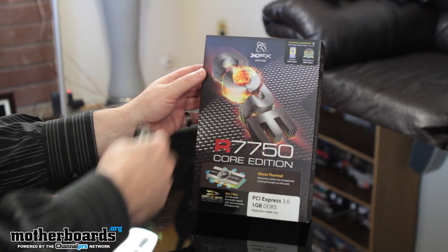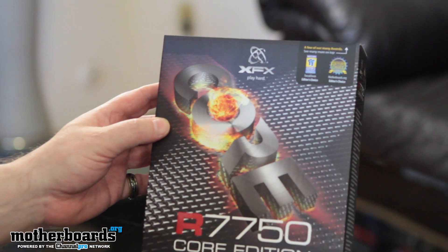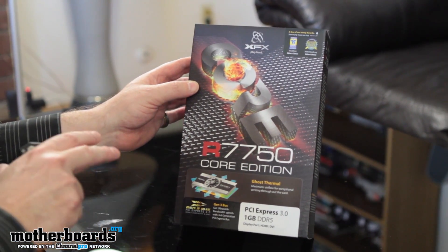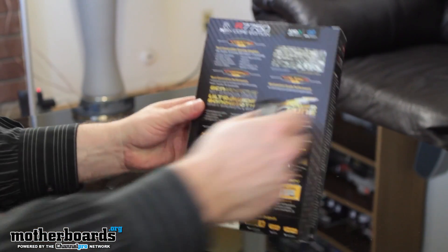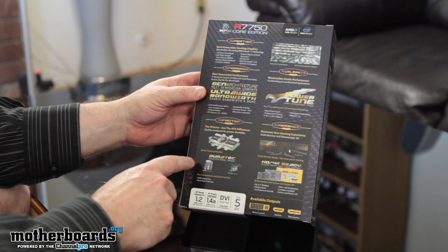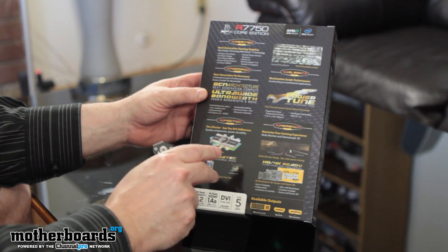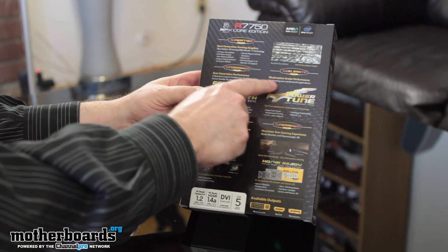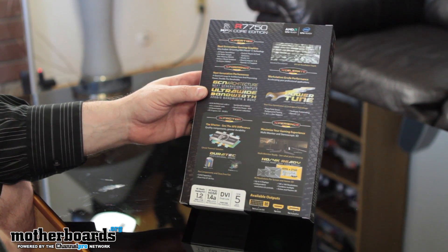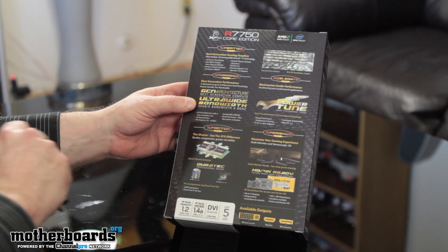Here we're going to see the XFX Play Hard Core R7750 Core Edition. You can see our little award over here next to Tweak Town. PCI Express 3.0, one gigabyte of GDDR5. It's got their Ghost Thorn Protection — if you guys have seen the other reviews, this is really excellent cooling that delivers really silent and really good performance. Flip it around to show you guys the back of the box — lots of stuff on there, next-generation graphics expertise. We're going to see the X Factor, talking about their cooling, their Duratec grade components. Their PowerTune actually claims workstation-grade performance on a desktop, and it also supports the new HD 4K Ready. It also shows the available outputs: one DVI, one HDMI, and one DisplayPort — my favorite way to have it.